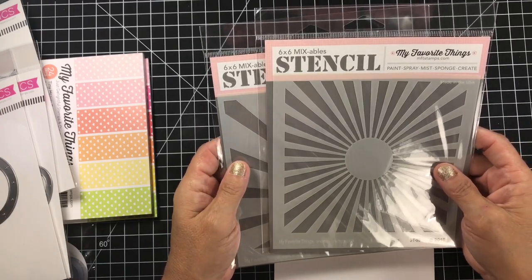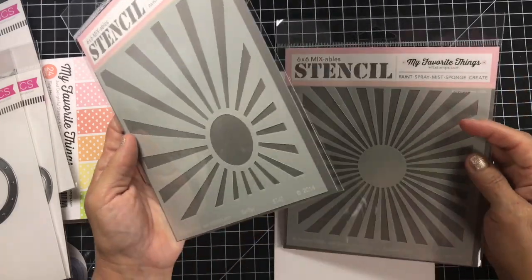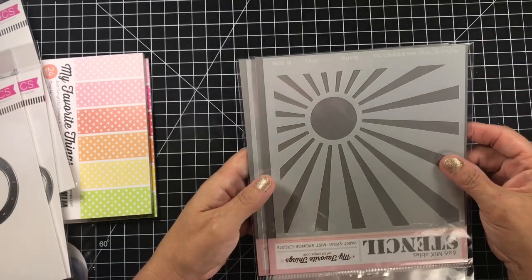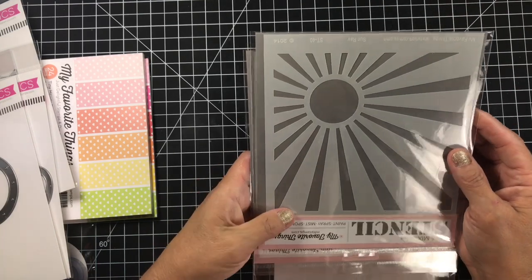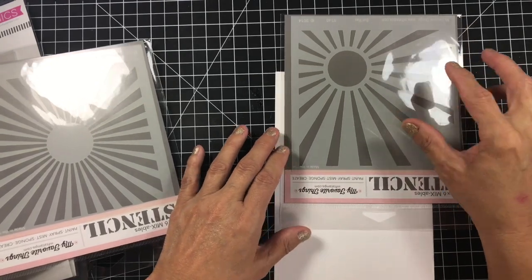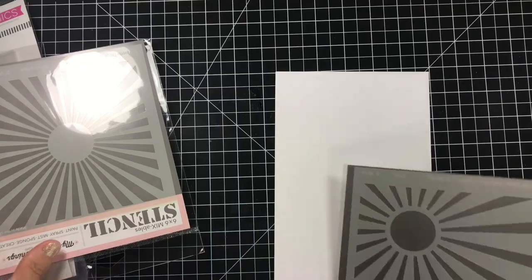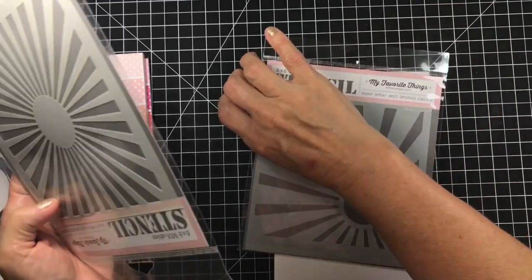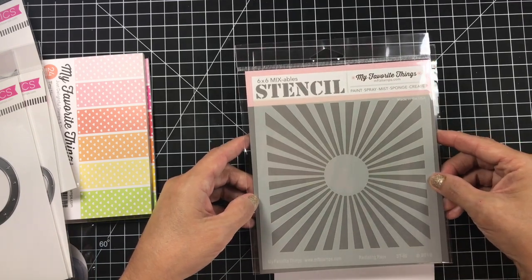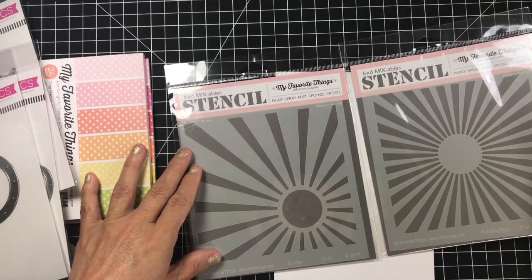I did pick up two of the new stencils — they are Radiating Rays and Sun Ray. I know so many of you asked how I did the mermaid card where I made the rays go down. I actually used a sun ray stencil — not by My Favorite Things — and did it with the bigger rays going down. You just put the stencil up towards the top of your card so that cascade of light comes down and the rays go into the water. I liked this new Sun Ray stencil and I thought the Radiating Rays would be really cool for almost anything, using distress oxide inks.